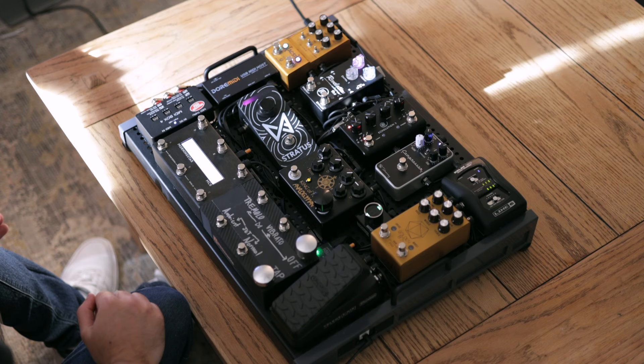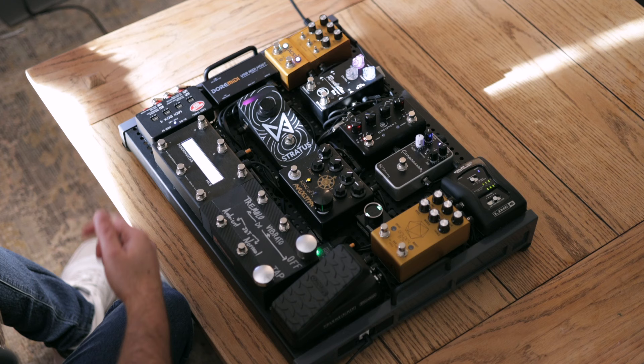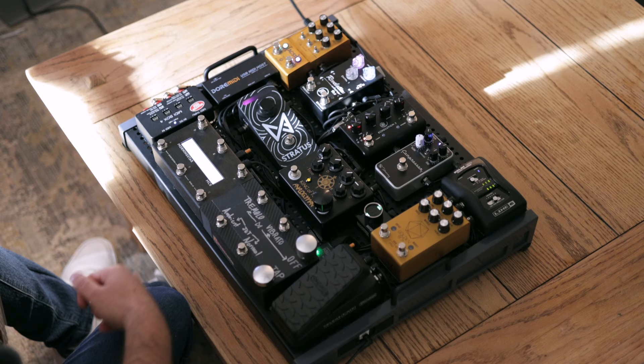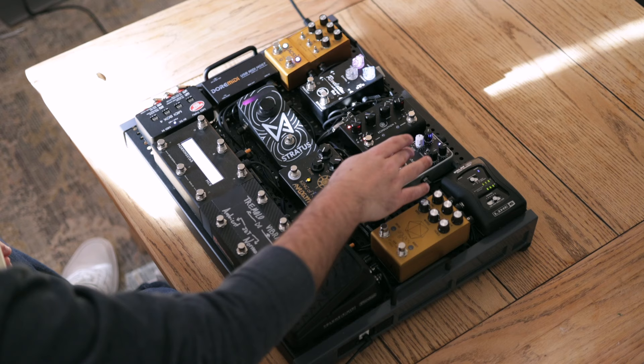Starting with the Line 6 Relay — I have a wireless system on my board because, especially with leading worship, it's important for me to be able to walk on stage and start playing, especially for dismissal or response. Not having to worry about a cable into my board has been a game-changer.